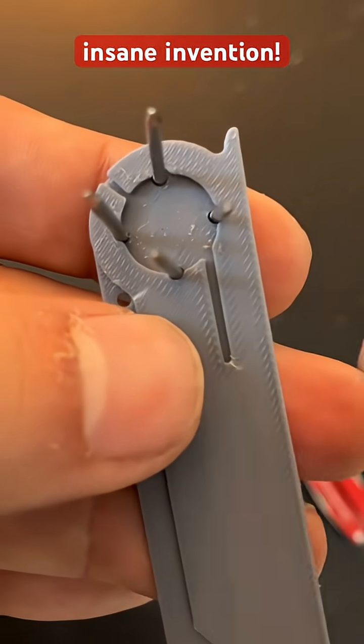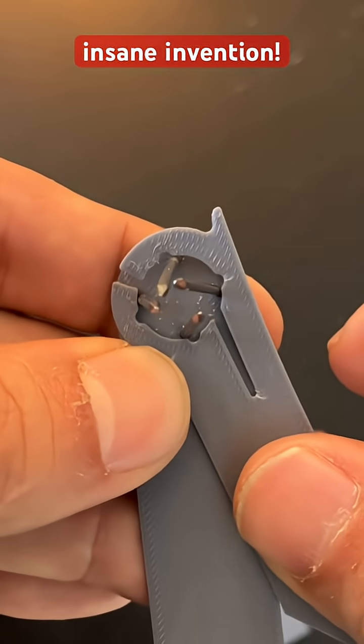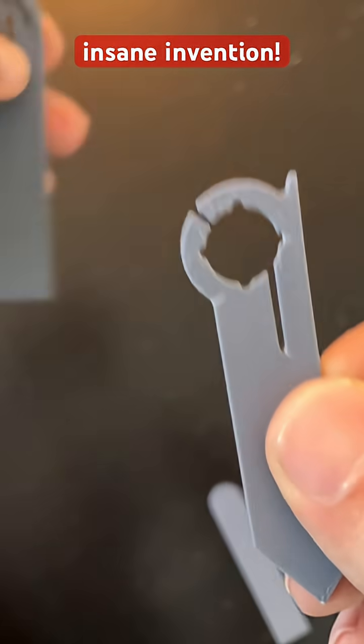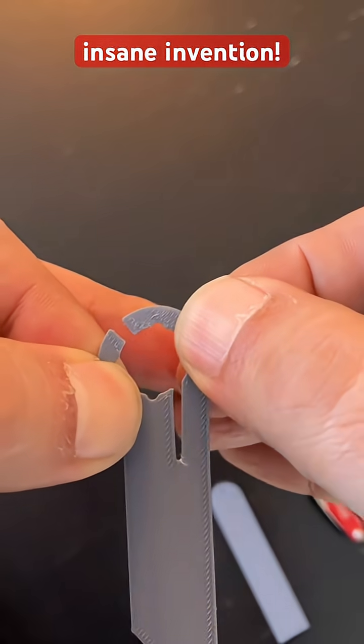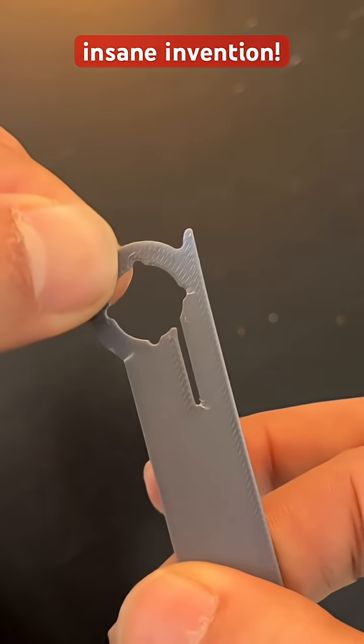The way this works is that the spring is in the tool itself. When you rotate it, it opens up ever so slightly, and this is what produces the spring action.